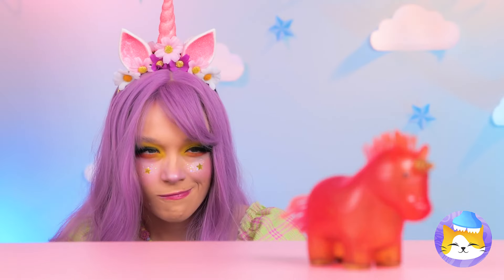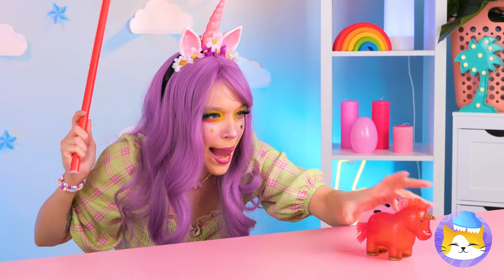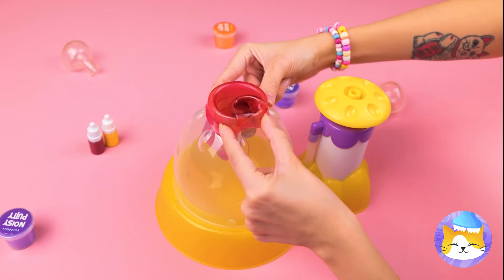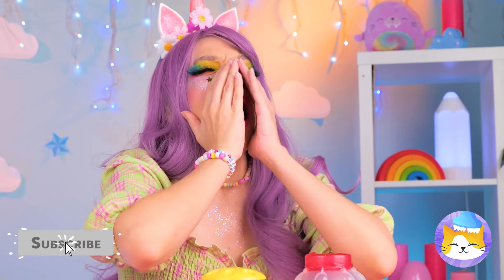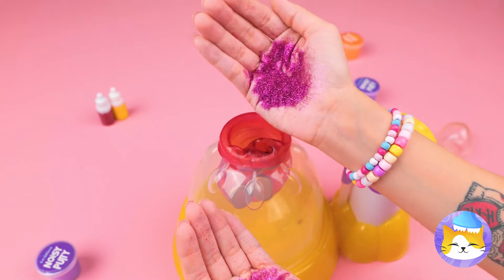A unicorn in the wild — but not for long! He's tiny, but why throw him back when we can blow him up ourselves? Let's get pumping. Need a tissue? Unicorn sneeze — makes sense! It's slime when they've got a cold. Either way, it's going in!